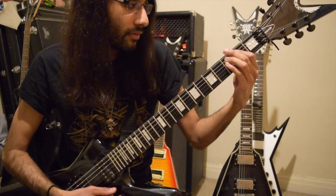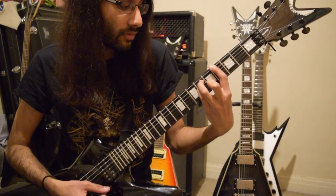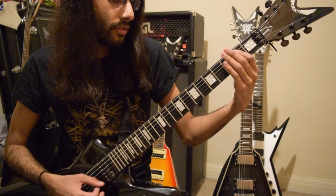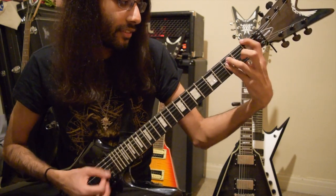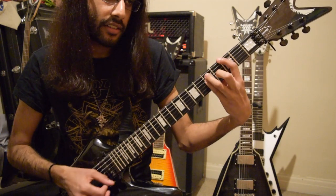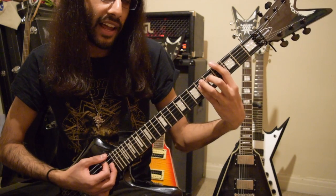So the first part of the riff. We've got the low E power chord, then F, A flat, G, E, then F, then A flat again.